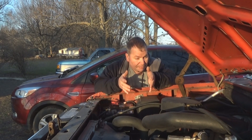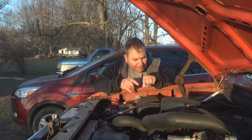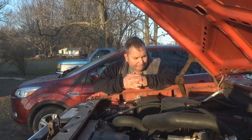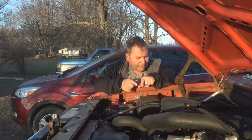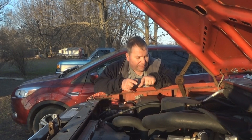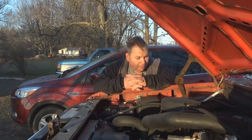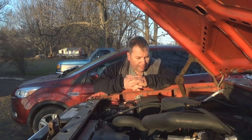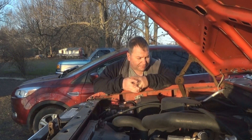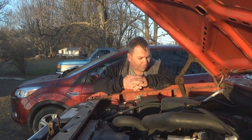The reason this cam is in here is because they sent me the wrong one. When I was putting this engine together, I had a cam ordered and it was late getting here — that was the last thing I was waiting for, holding me up on the engine install. When it showed up, it was the wrong one. Rather than wait another two or three weeks, I just went ahead and put it in. I said, it's just going to have to work.